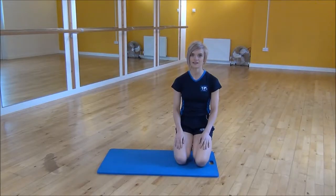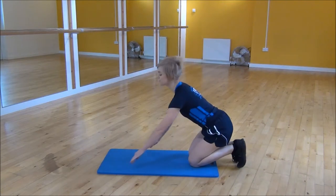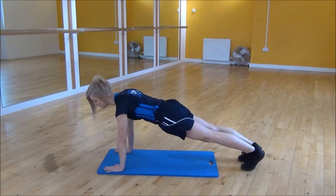The next exercise today is the high plank with stepping your foot out to the side. You're going to start in press up position, so shoulders over your wrists, core nice and tight, and lift your knees up off the floor.